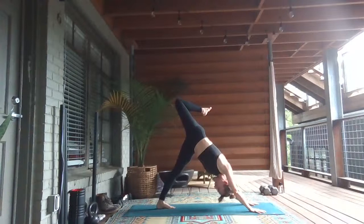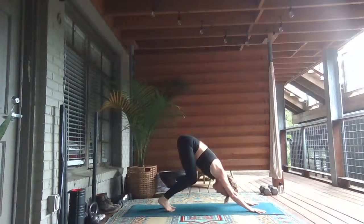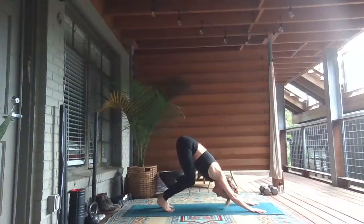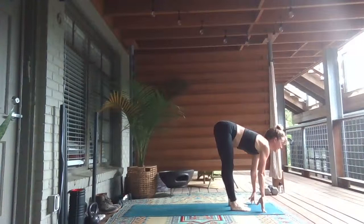Inhale, send the right knee high. Stack your hips open. Breathe in. Lower the right foot down and bend your knees to switch sides. Left foot springs forward. Inhale, lift the left knee up. Stack your hips open. Exhale, downward facing dog. Left foot meets the right foot. Bend your knees, look forward and come to the top.